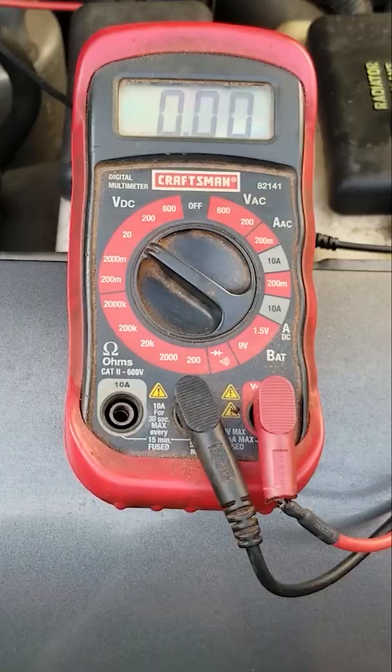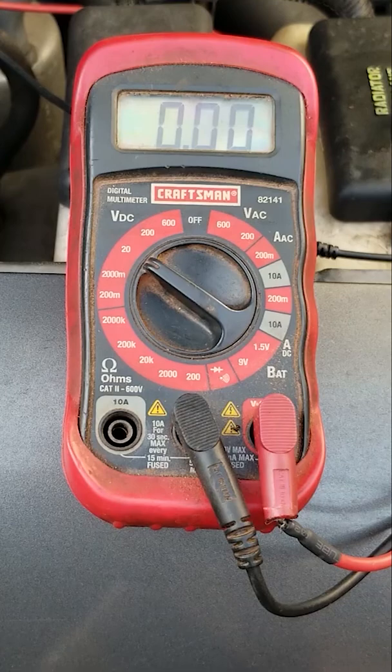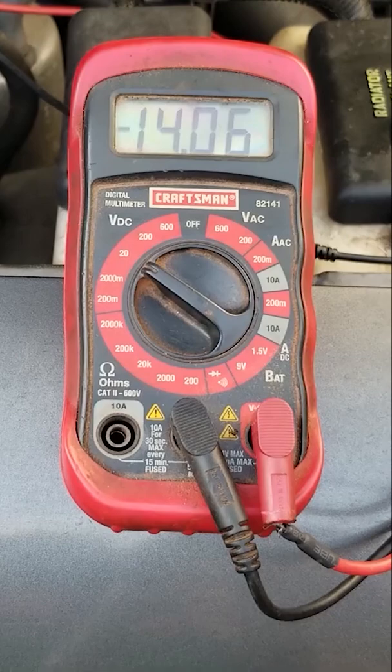That's off, and now I'm going to turn it on — it should say 14. And now it says 14. The blower's bad.